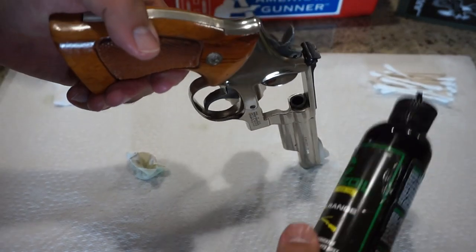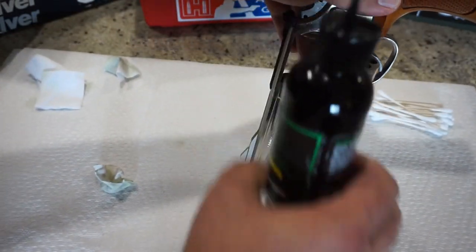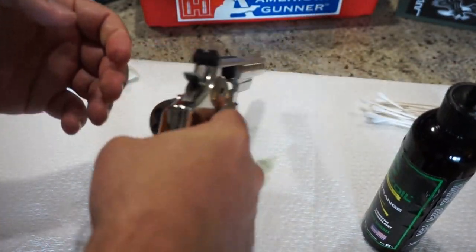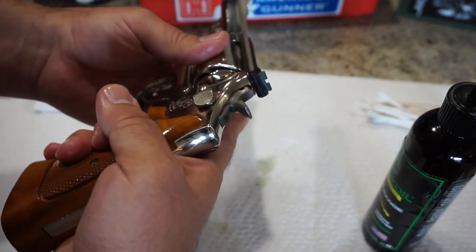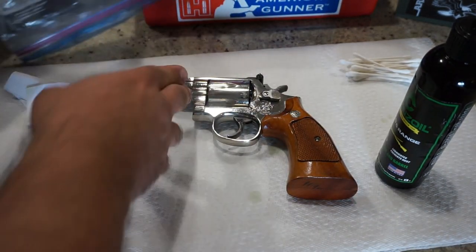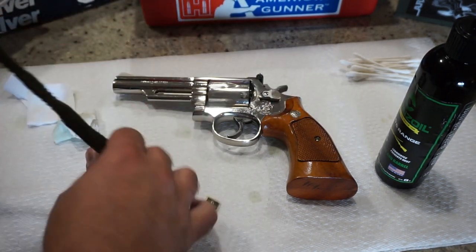The next thing I like to do is go ahead and put a couple drops of oil down the barrel — this is what I refer to as marinating the barrel. We're going to let that soak for just a little bit, then go ahead and prep our bore snake. Do not ever swing the cylinder shut like you see in the movies — apparently it's really hard on the crane and it's not good for the cylinder. So be gentle on that aspect while you are prepping the firearm.